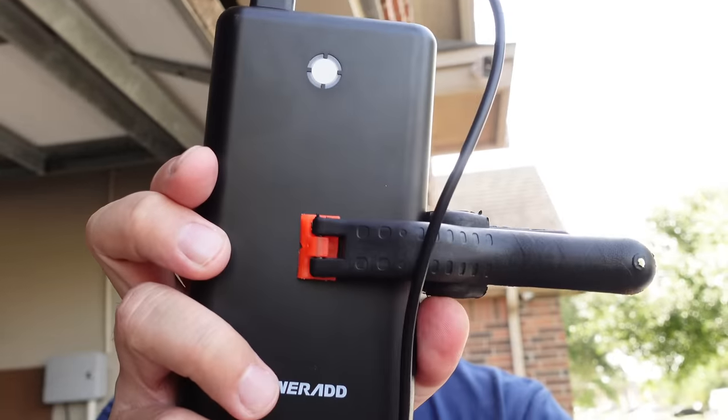If you have a battery-powered Wi-Fi camera that has a built-in battery that is non-removable and non-replaceable, like the EufyCam 2C, how are you going to charge it without taking it down from the mount? We're going to use this, so keep on watching to find out.